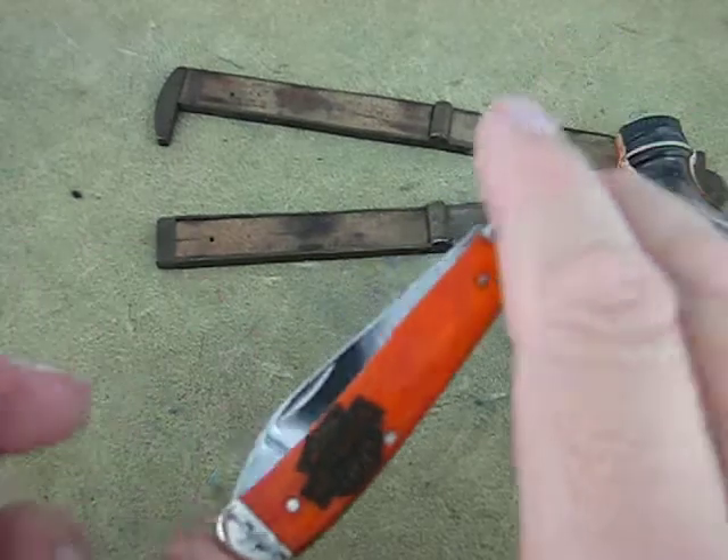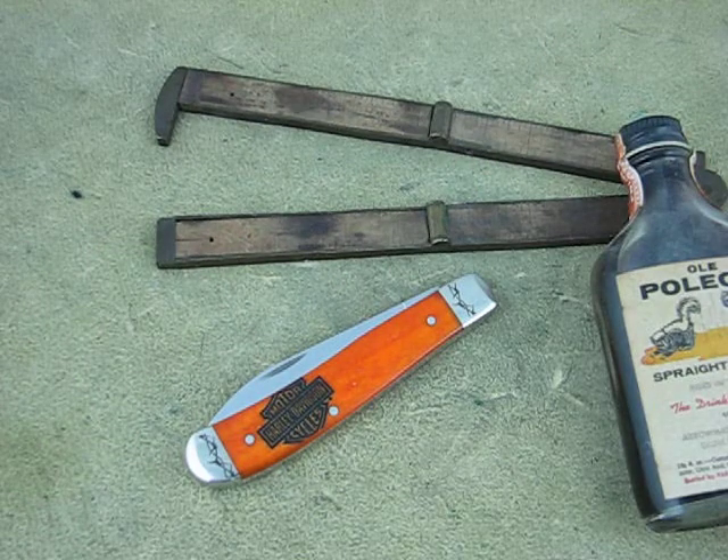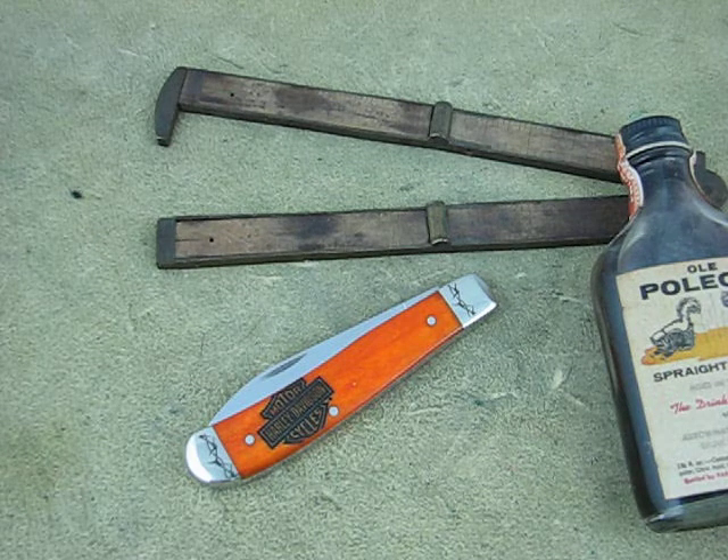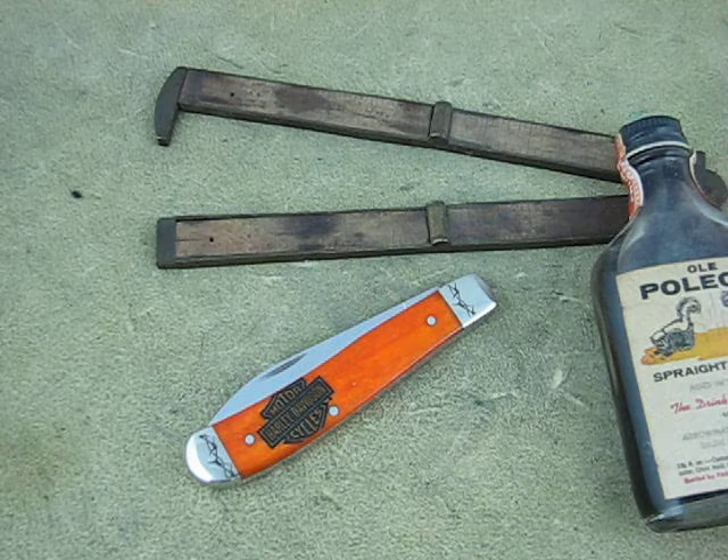It's probably got a $5 premium on it as opposed to a normal single blade mini trapper. I bet you're paying for that logo, but I thought they were a good deal. Looked like a good value to me, so I picked some up. Thank you very much.